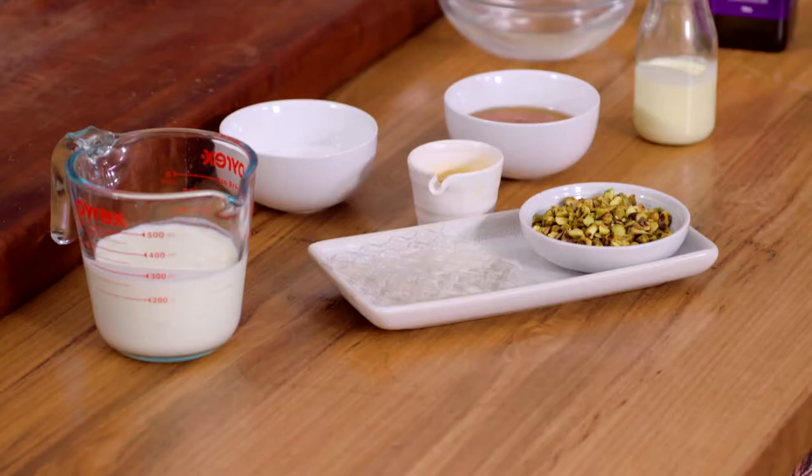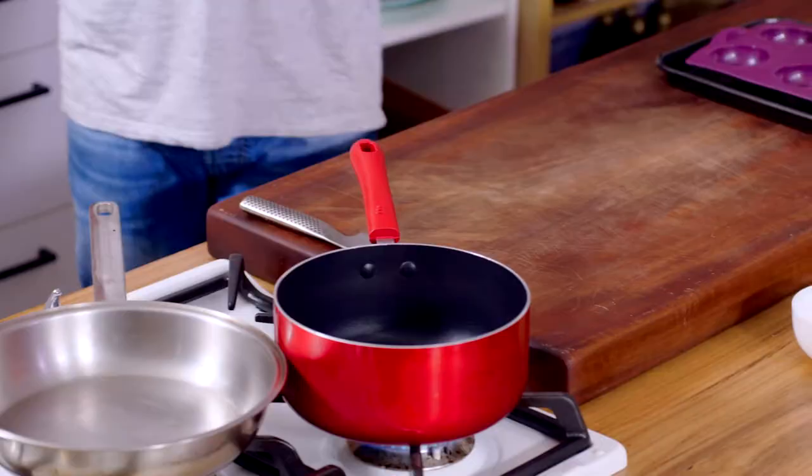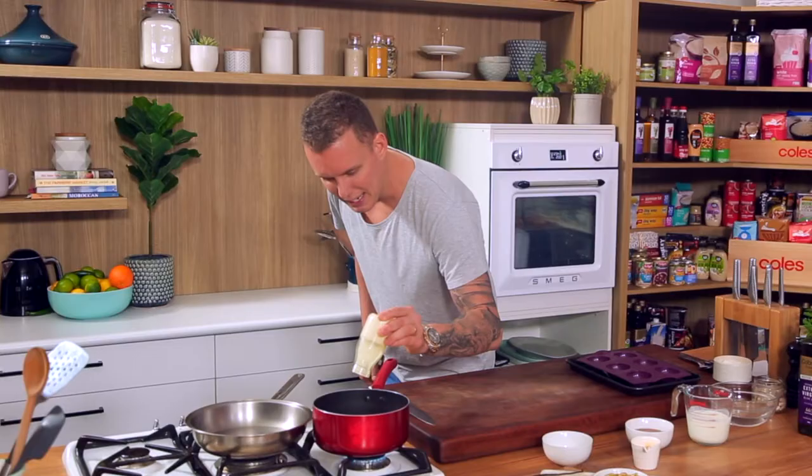We've got a hundred mils of thickened cream here and I'm going to warm that through. But what we're making is a buttermilk panna cotta, so we've got that beautiful yogurt-like acidity and we're going to balance that out. We're working with honey and pistachios — it's got a bit of a Middle Eastern flavor to it.